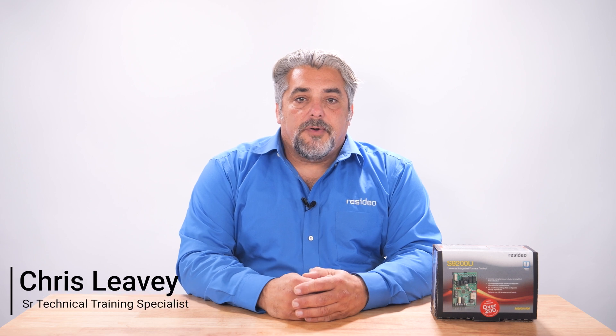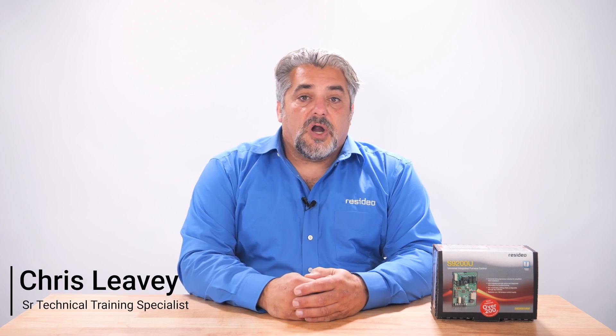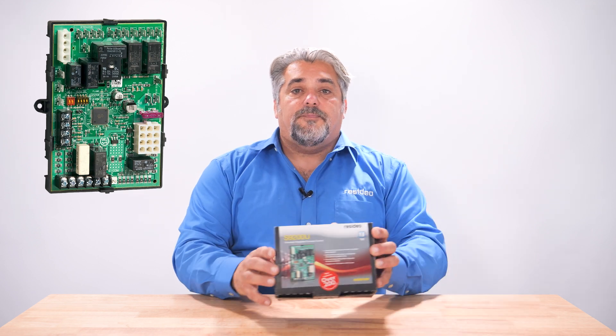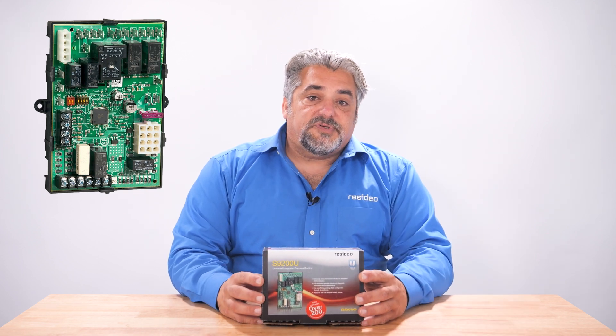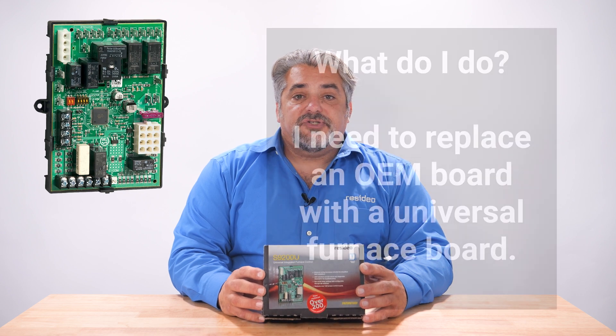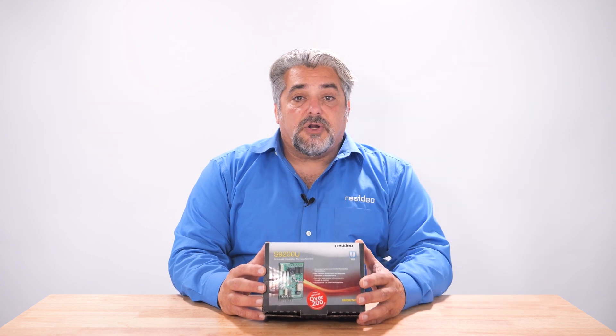Hi, I'm Chris with Resideo and I'm here to share with you a few tech tips to help when using universal RTS products. Today's tech tip will focus on the S9200 Universal Integrated Furnace Control. One of the most common obstacles technicians encounter is their apprehension when installing the S9200 compared to the OEM like-for-like board. I will show you the process of how to cross-reference the S9200 to your application, select the right harnesses, and select the dip switch settings.